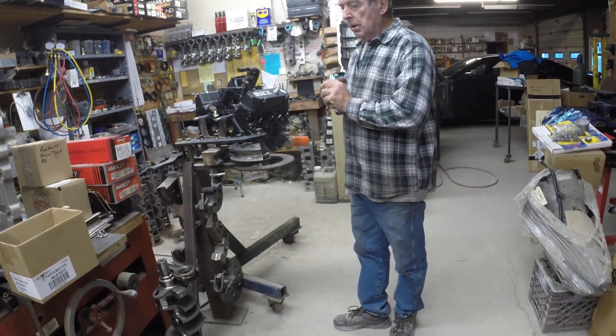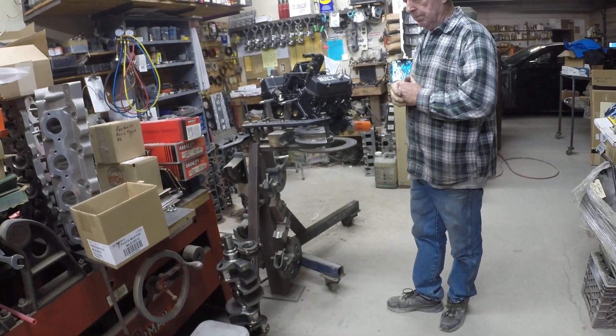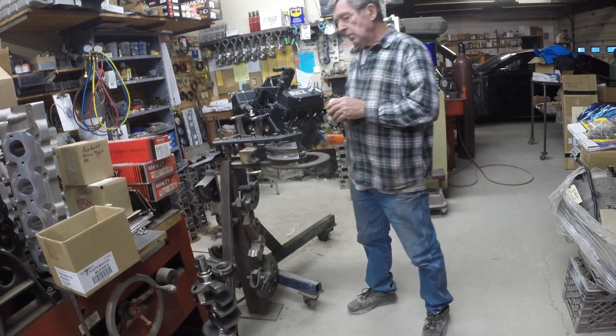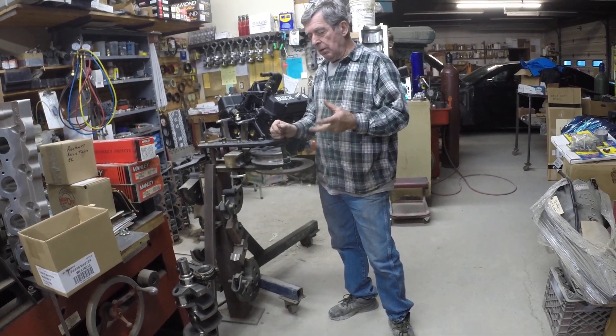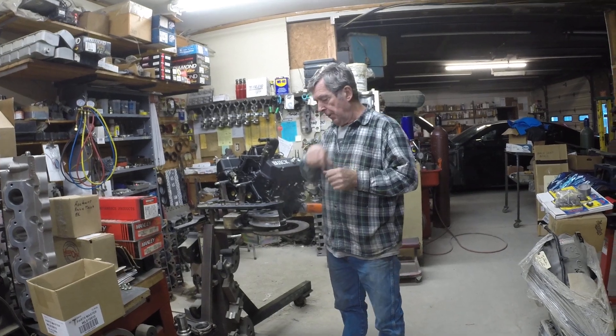To stroke this motor, did we buy a special crankshaft? Yes — we bought a 4340 billet crank for this engine. That's a forged crank, but the design of the crankshaft is very different than a stock crankshaft. The metal it is made out of is far, far better material.